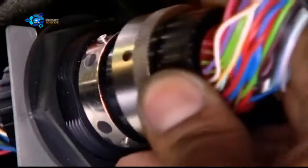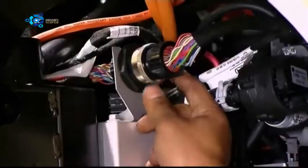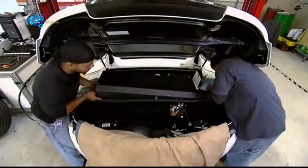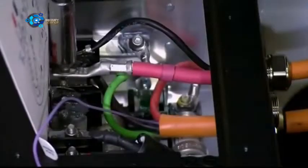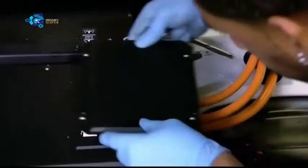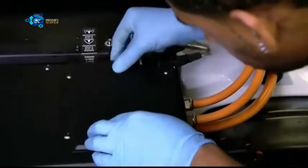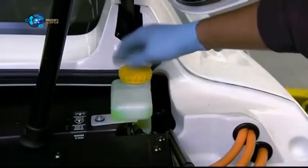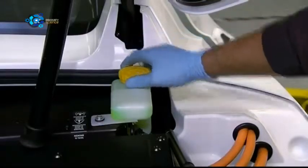Next, they connect the wiring for low-voltage systems, like the lights and fans. And now the brains of the electric car, the power electronics module. It's installed on top of the motor and battery, and then connected to both. With all the wires connected, the module can convert DC power from the battery to AC power for the motor. It will then supply that current as the driver steps on the accelerator. They drain air from the battery using a vacuum system, then pump in liquid coolant. Coolant continuously flows through the battery to maintain an even temperature.